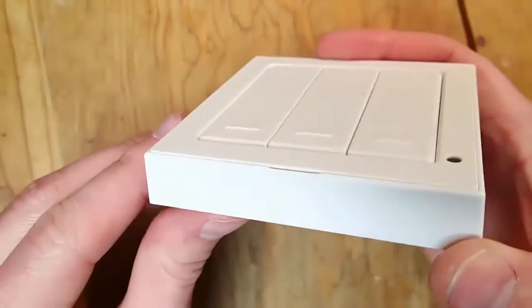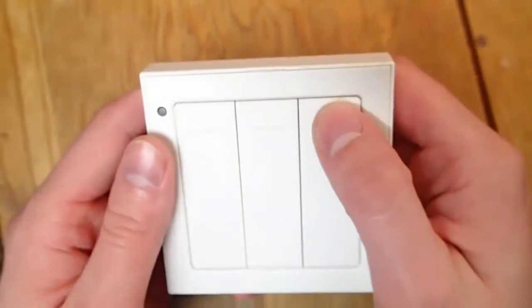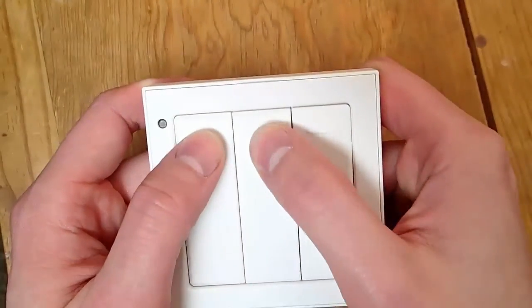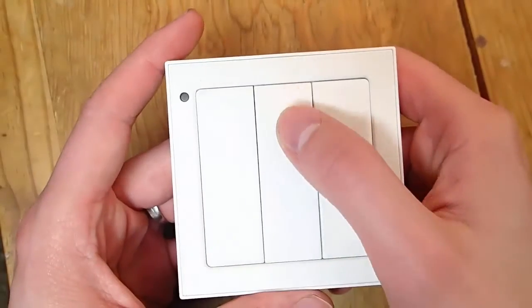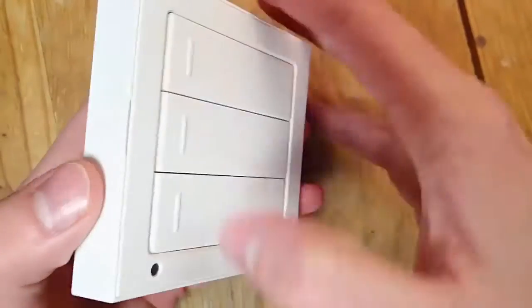This was really important to me because I am a renter. I rent my house, and thus I did not want to invest a whole bunch of money into light switches that you physically had to install inside the wall, considering that I'll probably be moving in the next year. So I wanted something that could easily go on the wall.